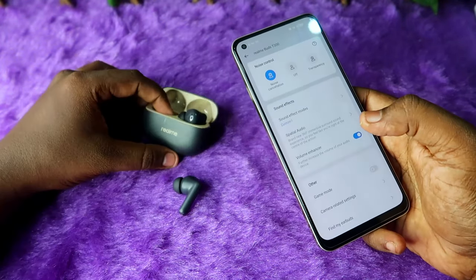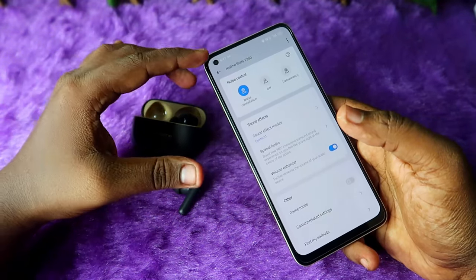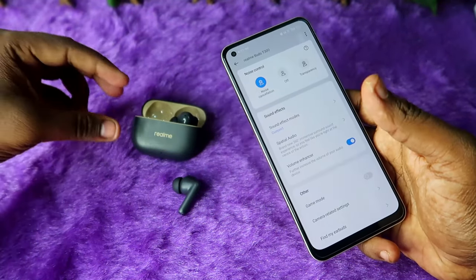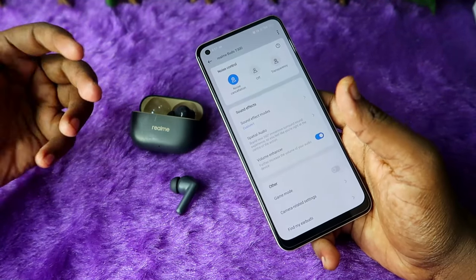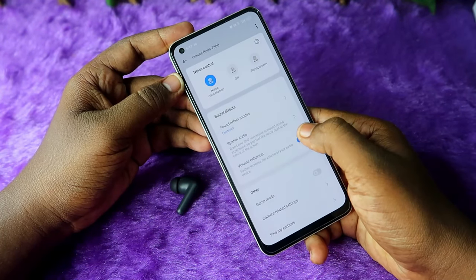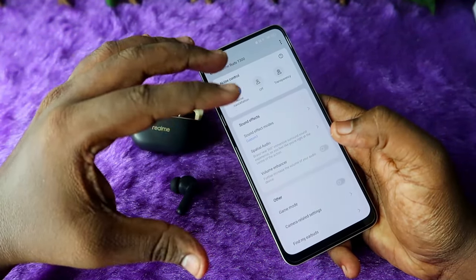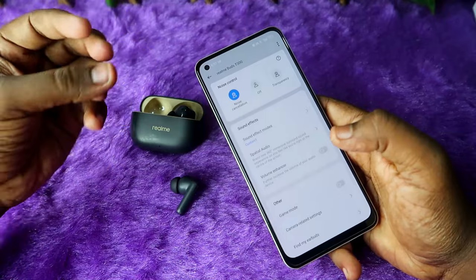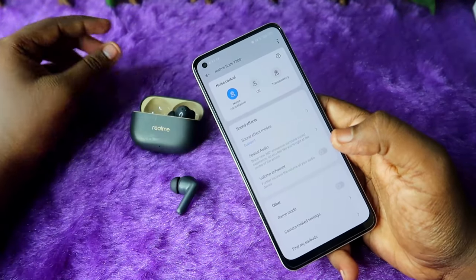There is also a volume enhancer option. These earbuds by default come with a very high volume, so at 100% volume it actually produces very loud sound. If you feel the volume is too high, you can disable the volume enhancer so that the audio becomes more balanced, clearer, and the volume level stays at a medium level.